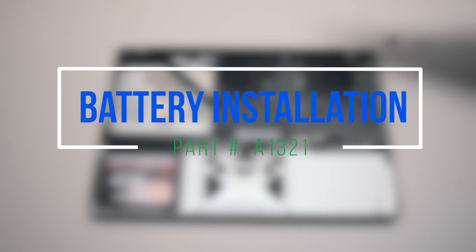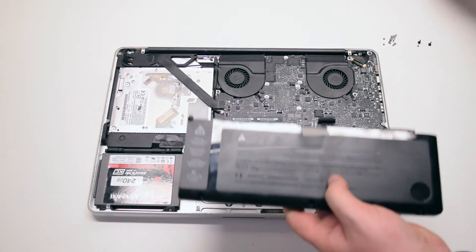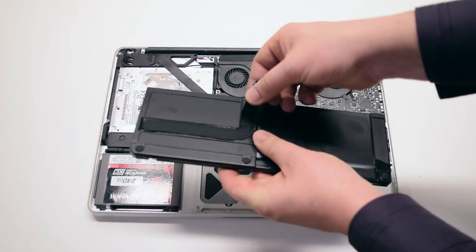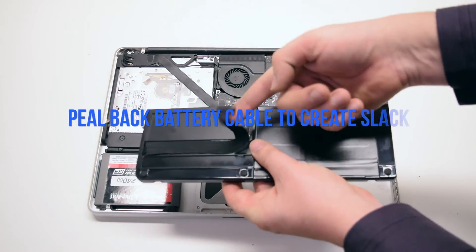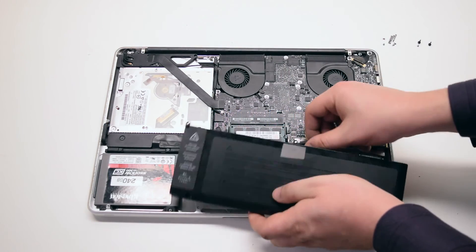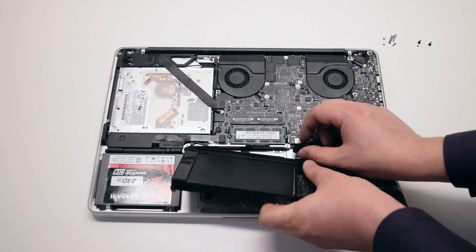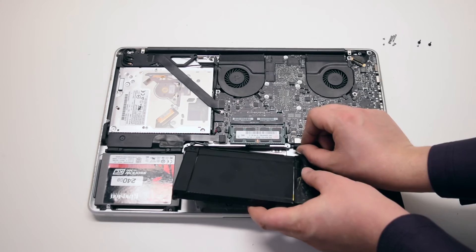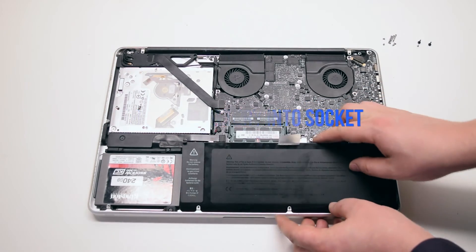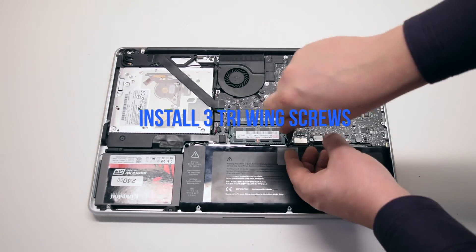Battery installation. Peel back the battery cable to give you some slack — about two inches. Connect the battery to the logic board. Insert the battery into the socket, then install the three tri-wing screws.